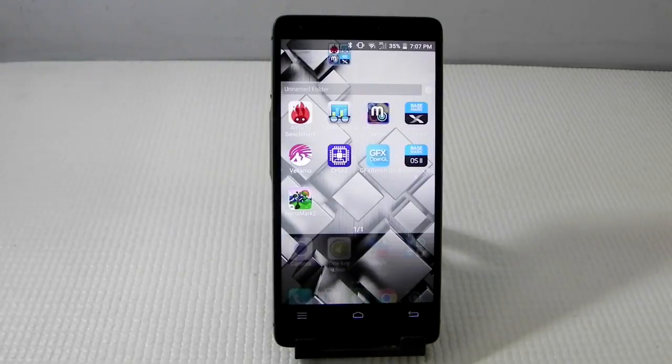Hello guys, this is Sharun here from 247 Techie and in this video we are going to do the benchmark test for the Infocus M810. We unboxed the phone a couple of days ago and I have been using it and I like it a lot. So far so good and we'll check out the benchmark scores.